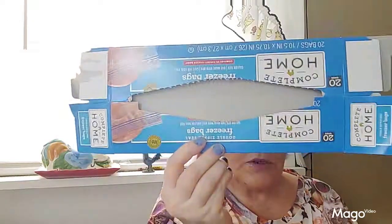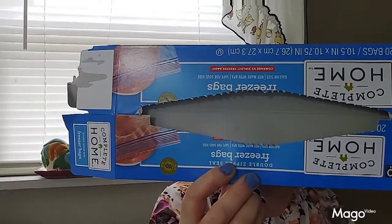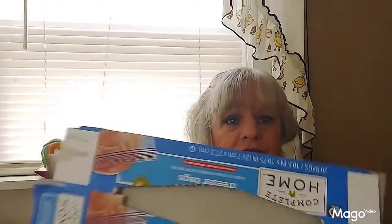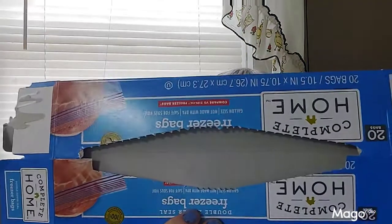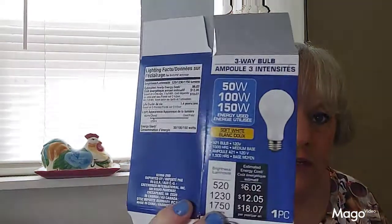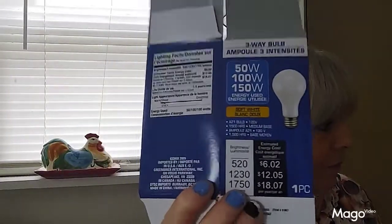At Walgreens every once in a while they have a special where you buy one and get two free, which is a really good deal. There are 20 bags in a box of these freezer bags. You can freeze anything in them — I use them when I bring home extra meat to separate it into portions just for me. You can also store other stuff like napkins, zip ties, paper clips, just anything. And then my lamp in the living room takes a three-way bulb, so I got one of these — I think from the Dollar Tree but it may have come from Walmart.